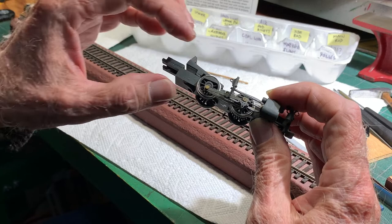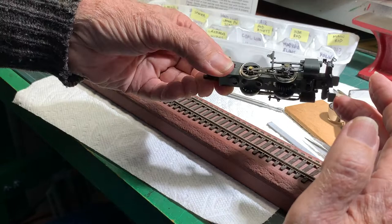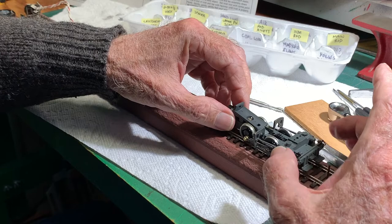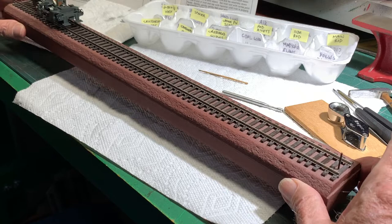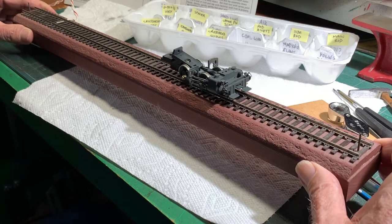Now the right side main rod, cross head, cross head guide, and valve gear hanger are installed also. So we've got the side rods and main rods on both sides. And once again, time for the rolling test. Luckily it seems okay. There's a lot of critical stuff there — so far so good.